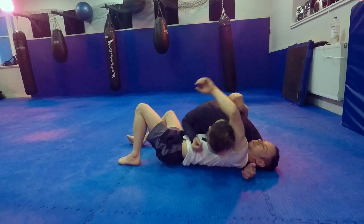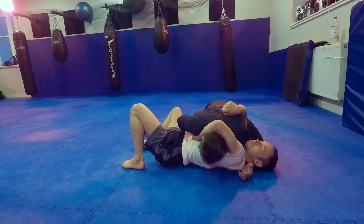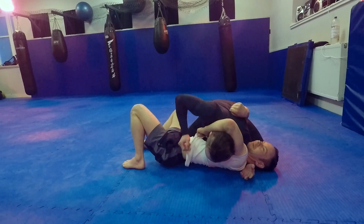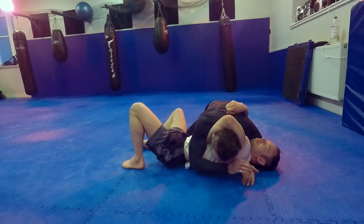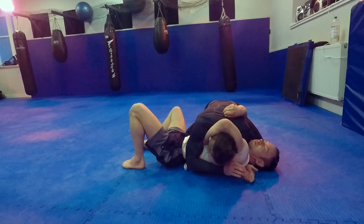So I've landed in side control and he's wrapped my head. In the old days I would use my chin and be nasty at this point. I don't need to do that anymore. This hand is going to go and capture this wrist against the side of my neck. I've actually trapped his arm in there now — it's difficult for him to get that arm out once I've got it in.